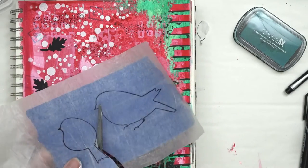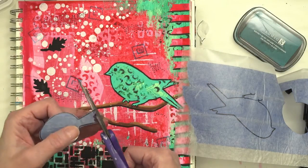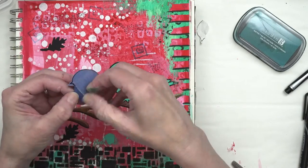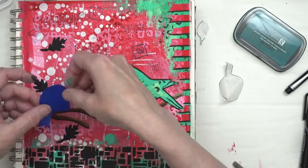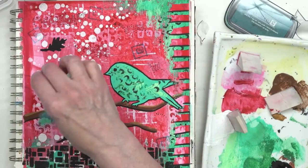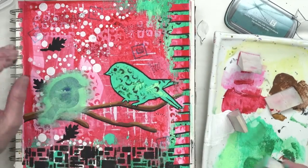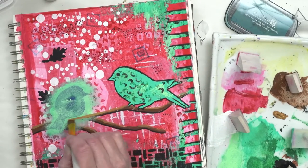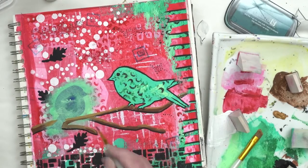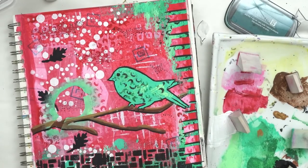Now I'm going to bring back that wax paper with the masks that I drew on there and cut them out. I'm going to peel the wax paper from the tape — this is why you want those pieces of tape to overlap. I'm going to put that on my page and then take my cosmetic sponge that I was using for my stencil and kind of create a little shadow around it. Then I'll paint back in some of the branch that got taken out by that shadow, and peel off the mask.